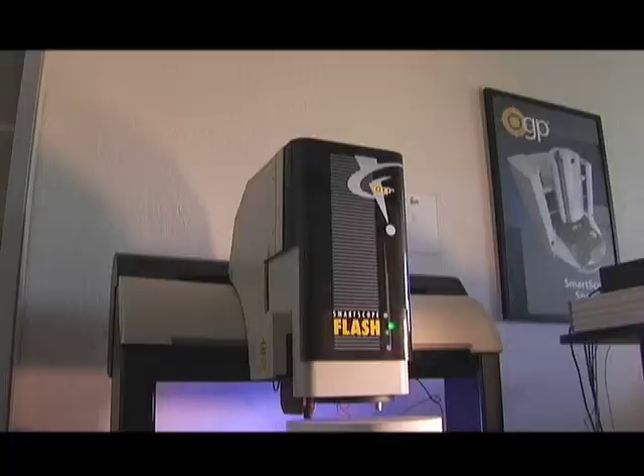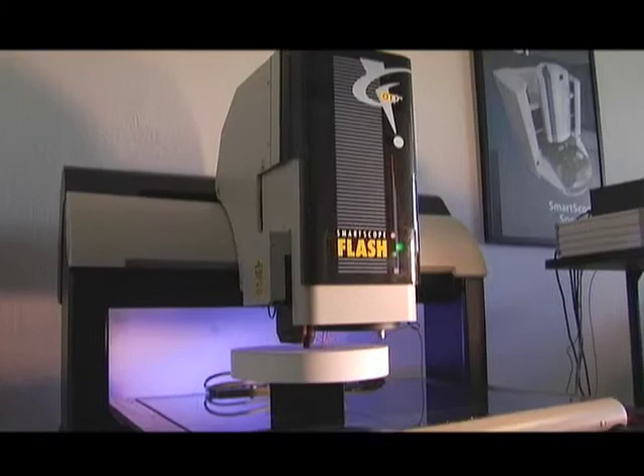What we're going to look at today is a unique application for this particular product. We're using the SmartScope Flash 500 with the rainbow probe to measure an electrostatic chuck for 300 millimeter wafers.